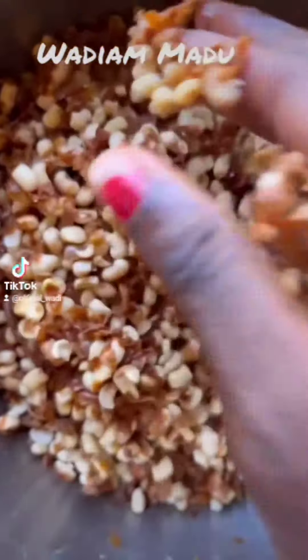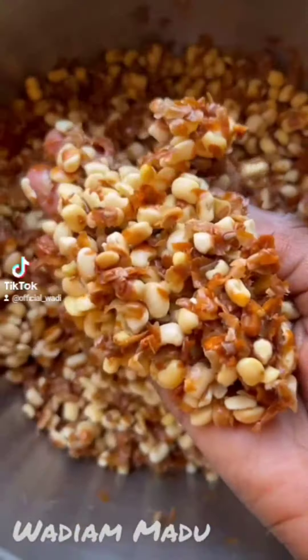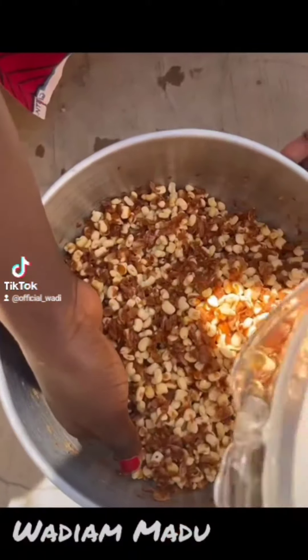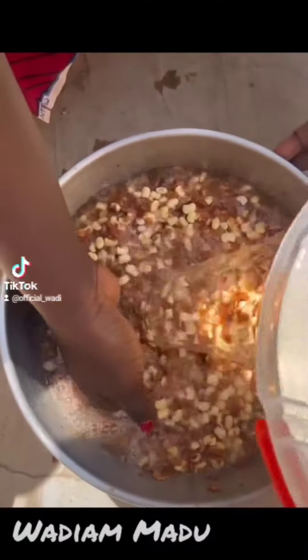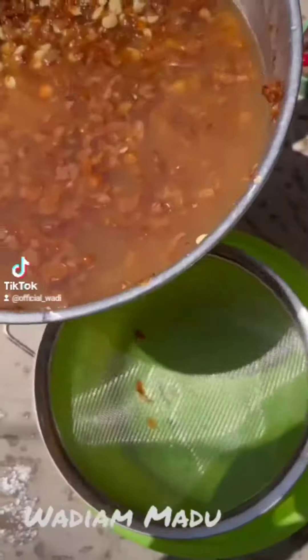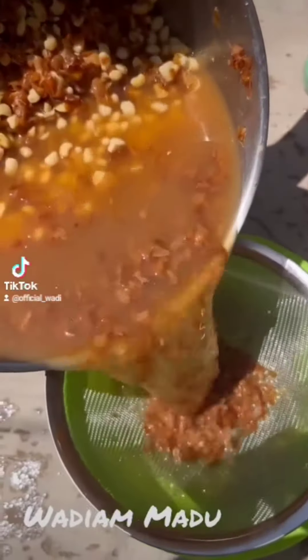Then you remove the back using either a blender or mortar, and you make sure it looks like this. Then you wash it very well until your beans is clean. You have to be very patient as it takes a longer time.